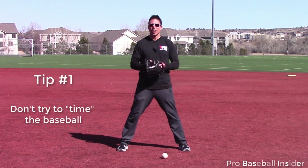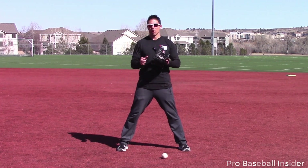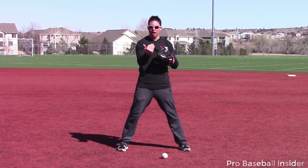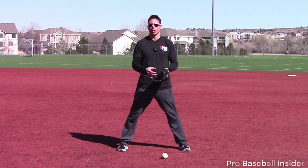Tip number one: glove presentation. Now if you only use one of these keys, this is the one to use. When we present our glove, we want to do it early. A lot of infielders will pat their glove as the ball is coming and then try to time the ball. Timing a moving object, trying to catch it with another moving object, is difficult. Get it out there early — feel like we're waiting for the baseball.